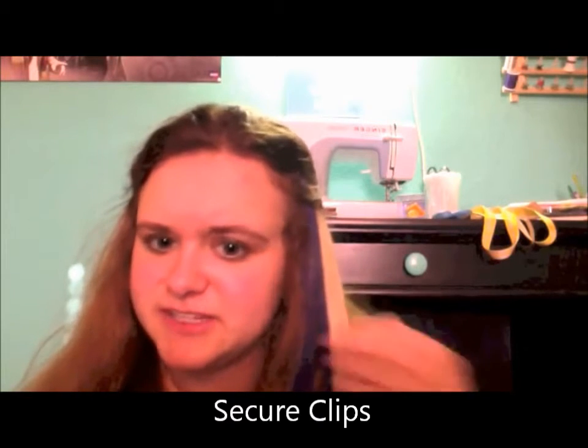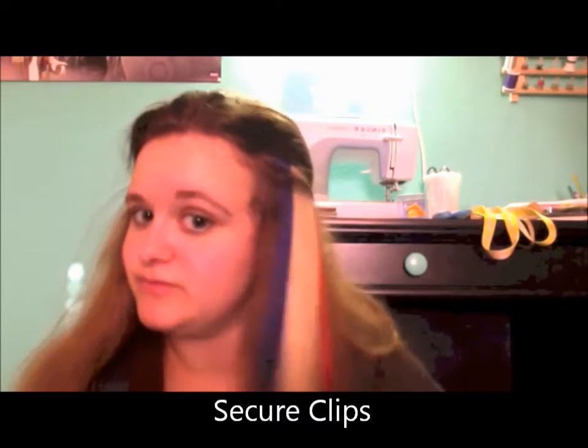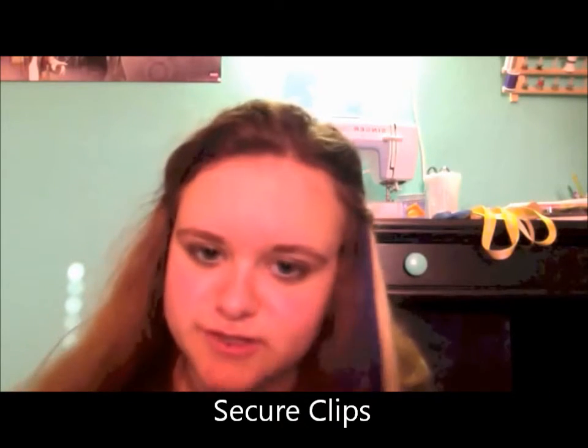They're really easy to put in, which I was happy about because sometimes I have trouble with extensions. They also feel really secure — I can just tug at them and they stay in. That's a big bonus because I usually have trouble with extensions staying in.